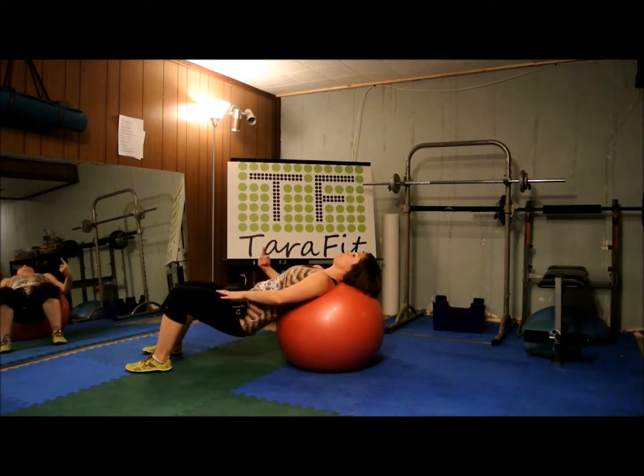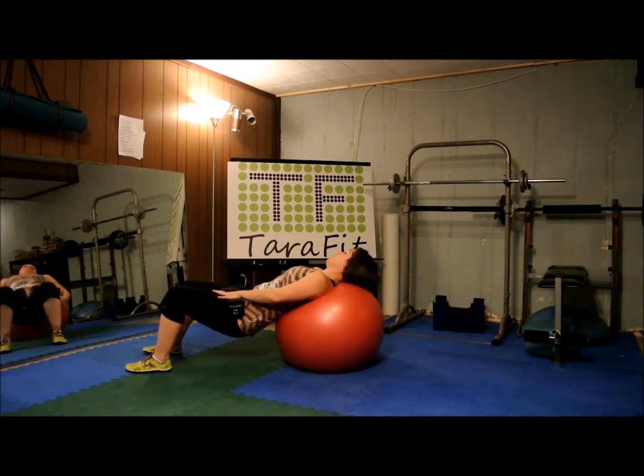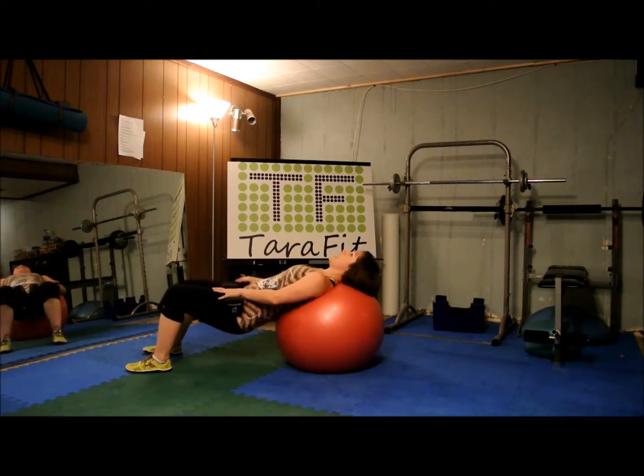Now use just your right tush. Can you lift with just your right? Squeeze just that right side. Two, three, just the right. Four, five, lift just that right hip. Six, seven, eight, nine, and ten.